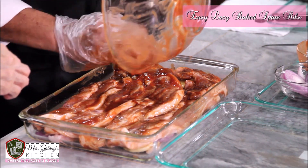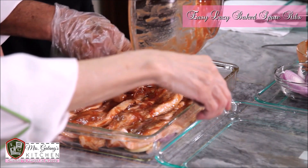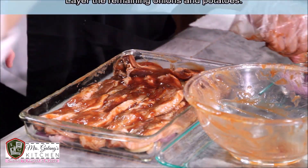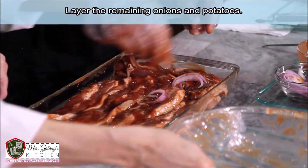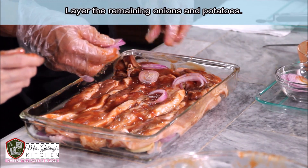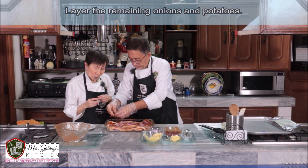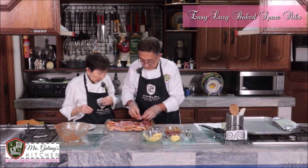And then add the remaining onion slices on top. That's how it's done. Easy, right? When I invented this recipe, I wasn't yet very experienced at cooking.